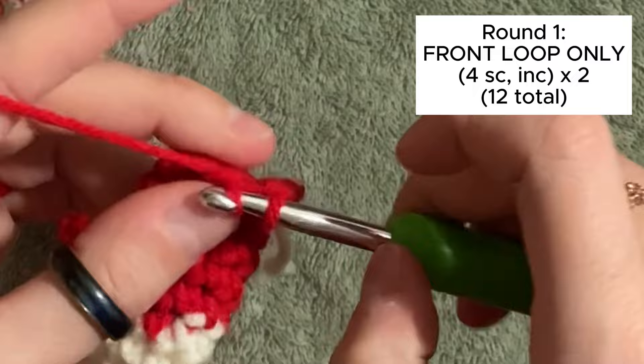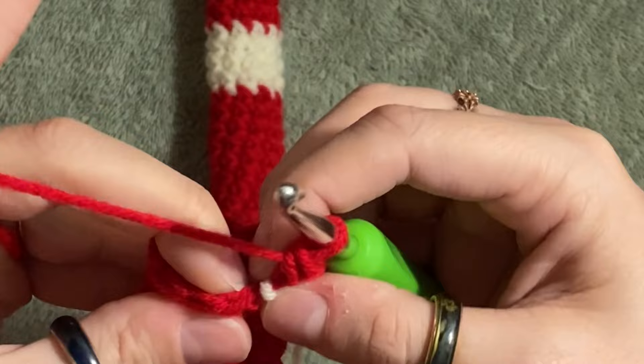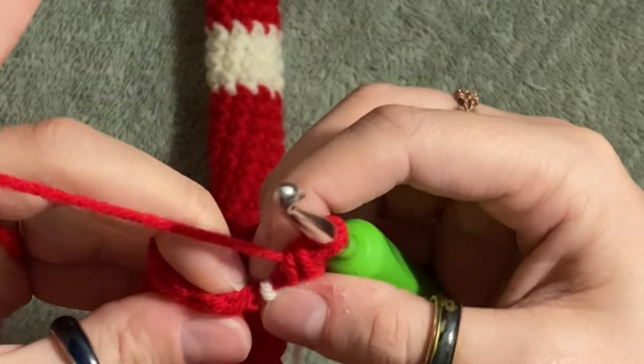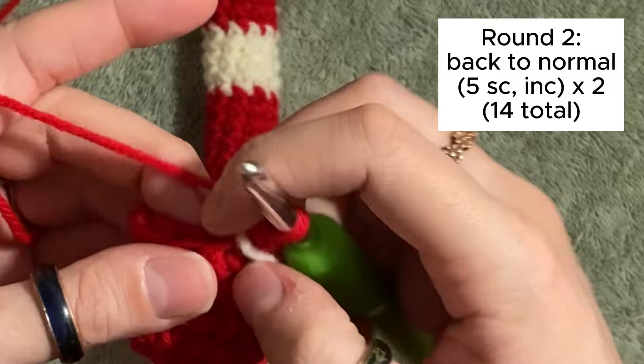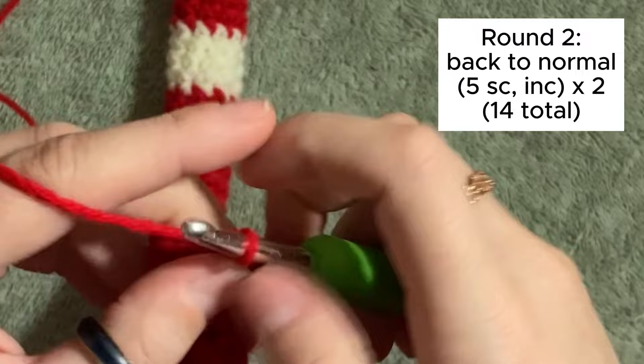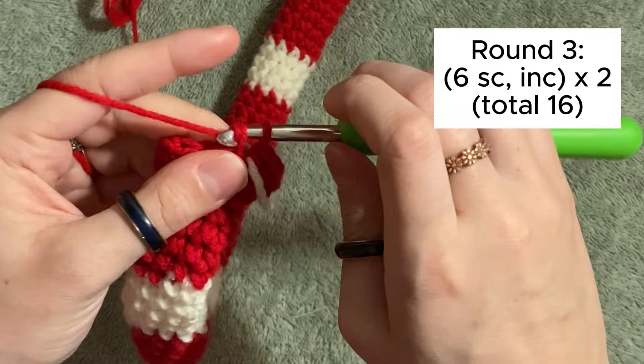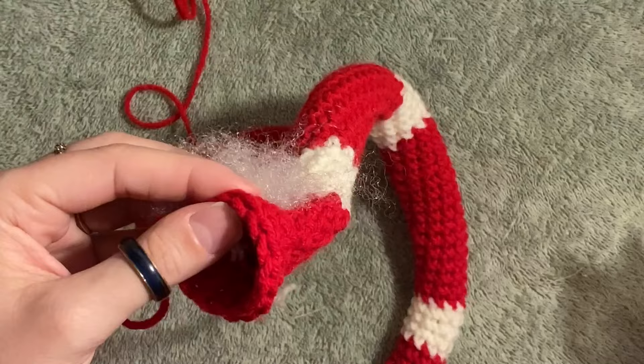In the fifth stitch, we're going to place an increase in the front loop only each time — two single crochets in the fifth stitch. Repeat that again for a total of 12 stitches. Round two, we'll go back to crocheting in both front and back loops like normal, doing five single crochets and then an increase twice for a total of 14. For round three, we're going to do six single crochets and then an increase in the seventh, two times for a total of 16 stitches.